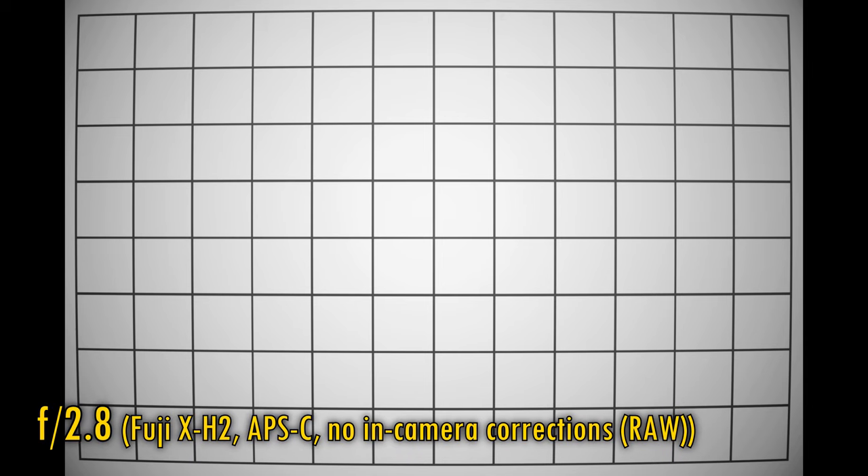Let's take a look at the lens's distortion and vignetting by bypassing the camera's automatic corrections and shooting in RAW. The lens is projecting some moderate barrel distortion — frankly I've seen much worse than this before. The corners are very dark. Stopping down to f4 or f5.6 does bring about a little extra brightness in those image corners, but the vignetting never really goes away completely, and you'll definitely want to correct it when shooting in RAW.